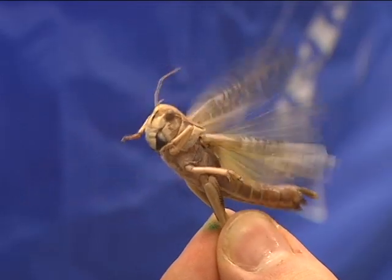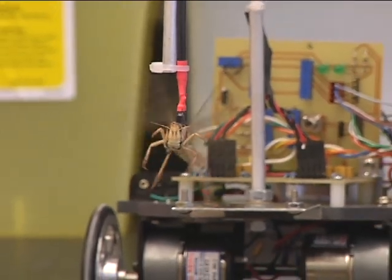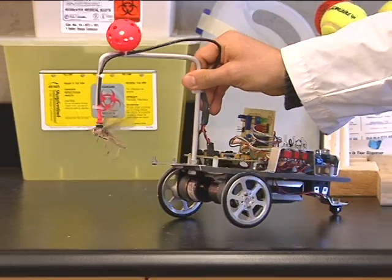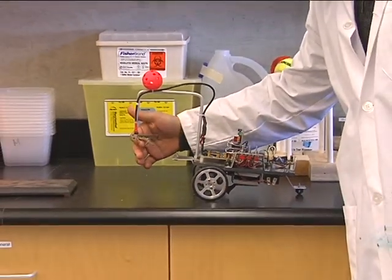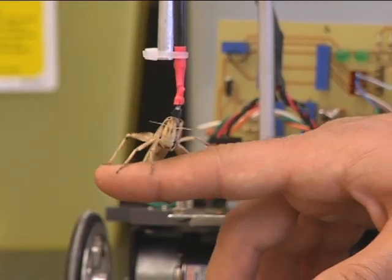The car runs using electric impulses from the beating of the locust's wings. We have a migrating African locust, and what we have here are electrodes placed inside the muscles that are attached to the wings.